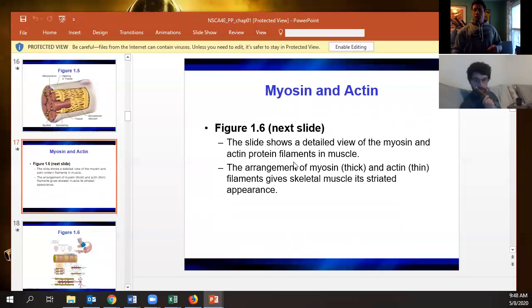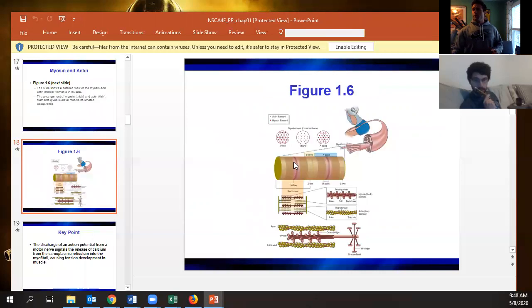Getting down to the individual contractile units, that's the sarcomere. Sarcomeres are made up of thick filaments — the myosin — and thin filaments, which is actin.